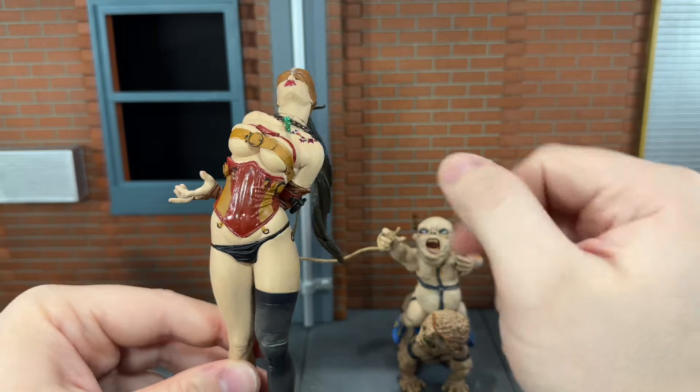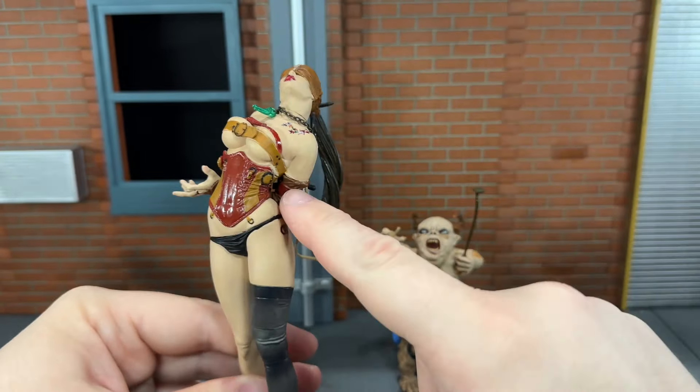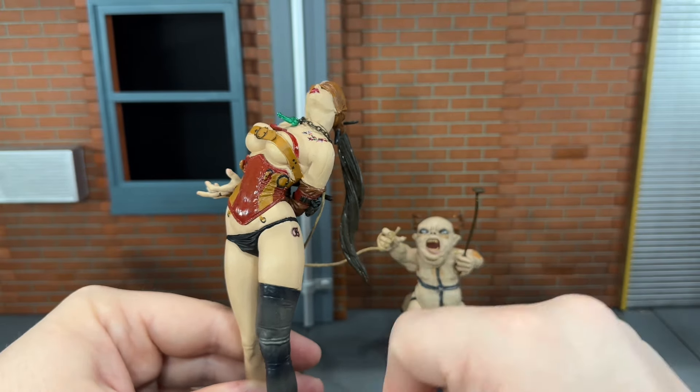For the articulation on these two pieces, Dorothy's head moves side to side and that's it. Actually, there isn't any articulation at the arms either — the arms are a separate piece, but they are glued down.